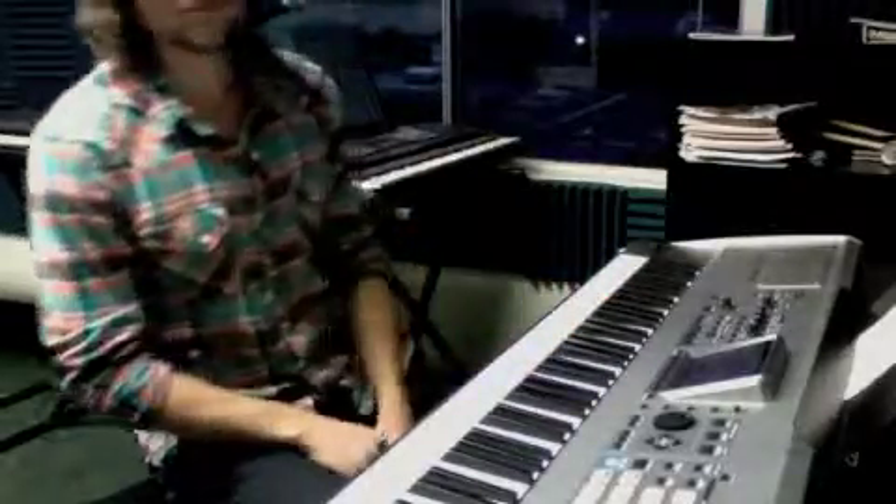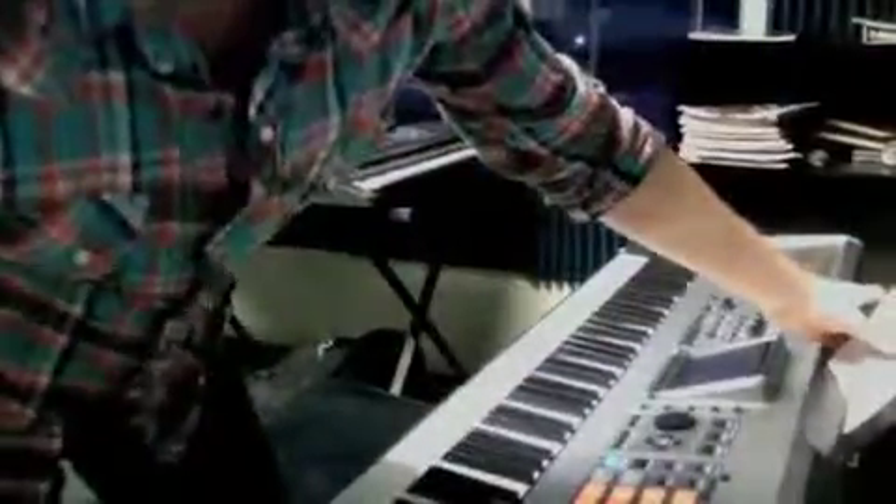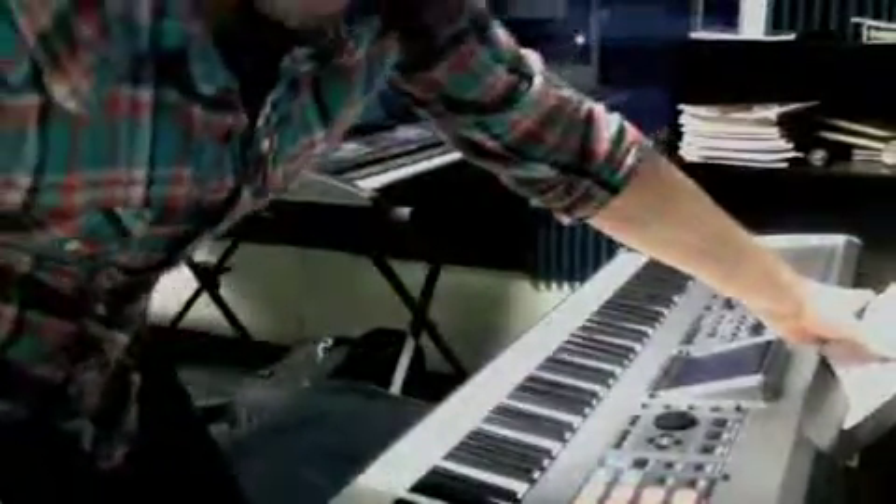Okay, so practice that along with pages 46 and 47 out of the book.